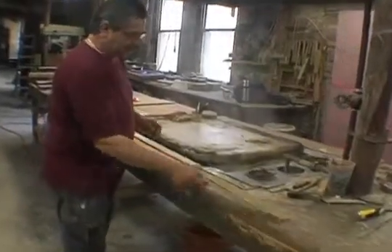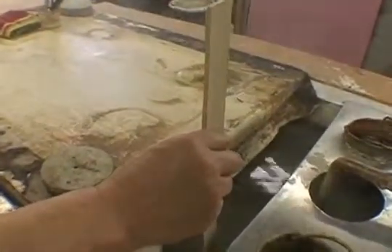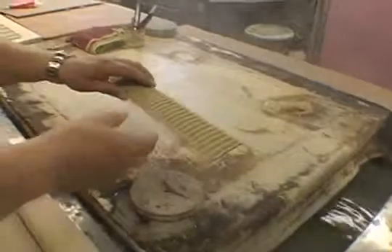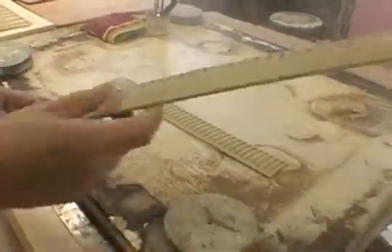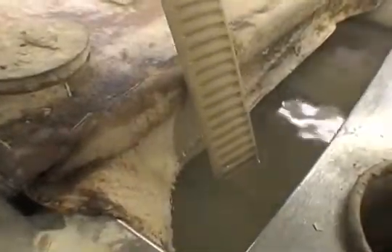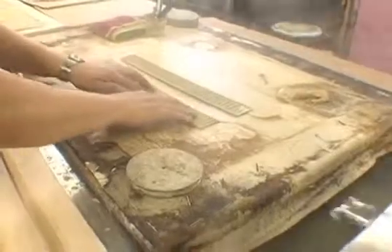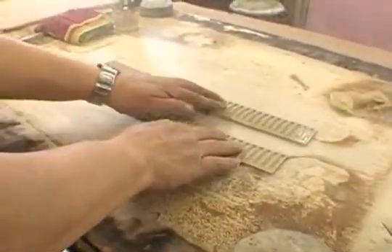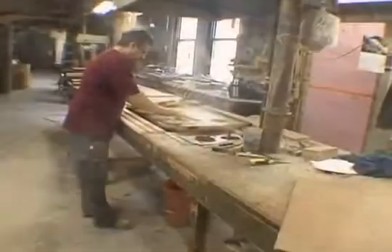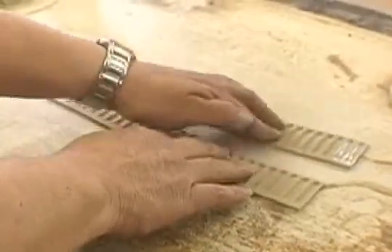Now we're going to take this two inch wide fluted compo molding and dip the end in boiling water — it makes for a really good joint. He dips the ends that are going to go together so they'll fuse when pushed and mounted together. Then they'll set it on the steam table canvas for 30 seconds or so until it gets pretty sticky and hot. When it's steamed enough it starts to get very flexible and very sticky on the back.